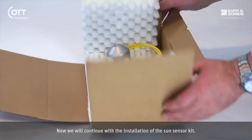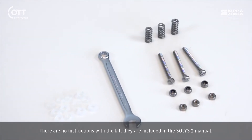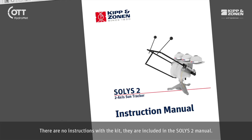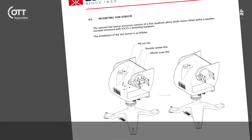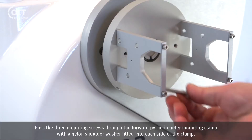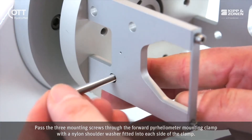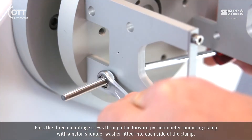Now we will continue with the installation of the Sun sensor kit. There are no instructions with the kit — they are included in the SOLUS 2 manual. Pass the three mounting screws through the forward pyrheliometer mounting clamp with a nylon shoulder washer fitted into each side of the clamp.